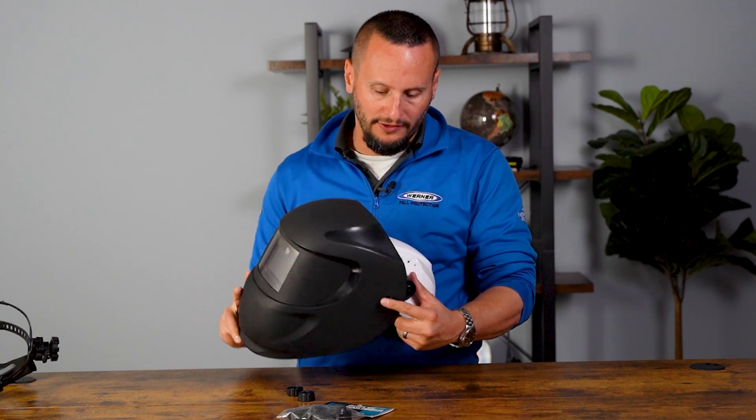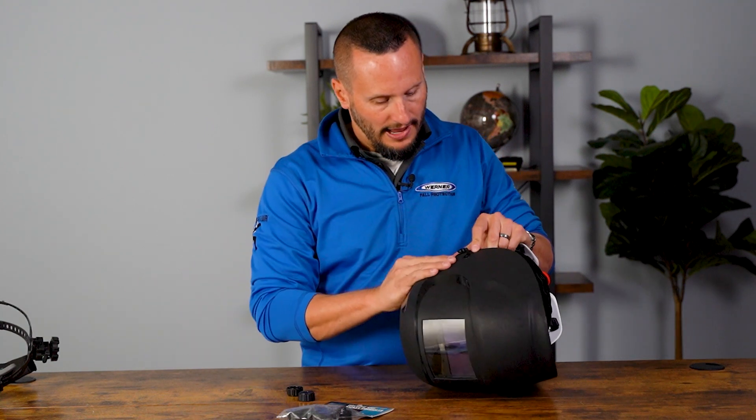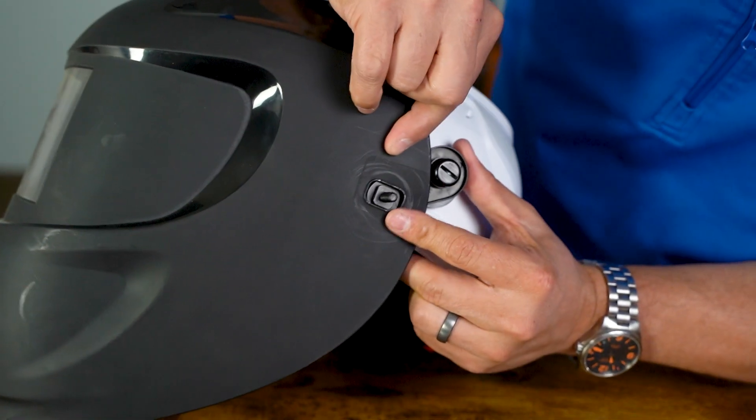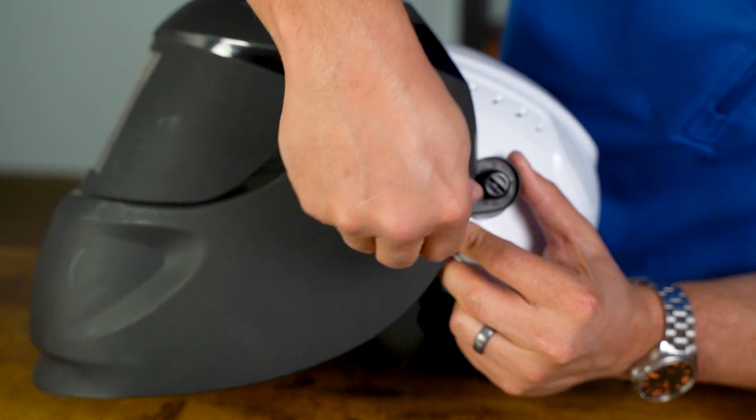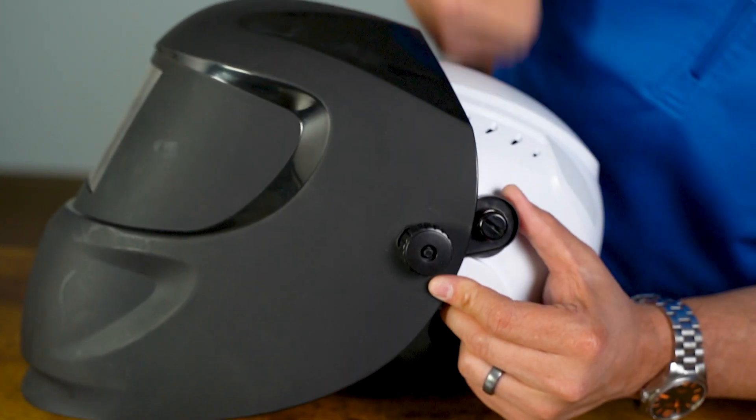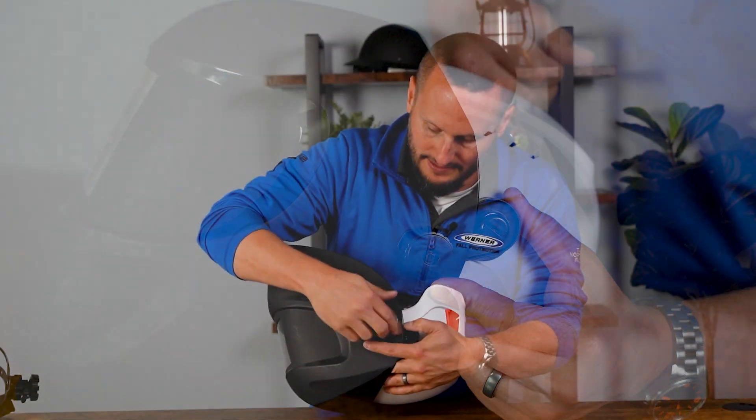Now you're going to take the post, insert it in the hole, line up the rectangle, take the plastic nut, and screw it down. Repeat the process on the other side — line it up, take the nut, and screw it down.